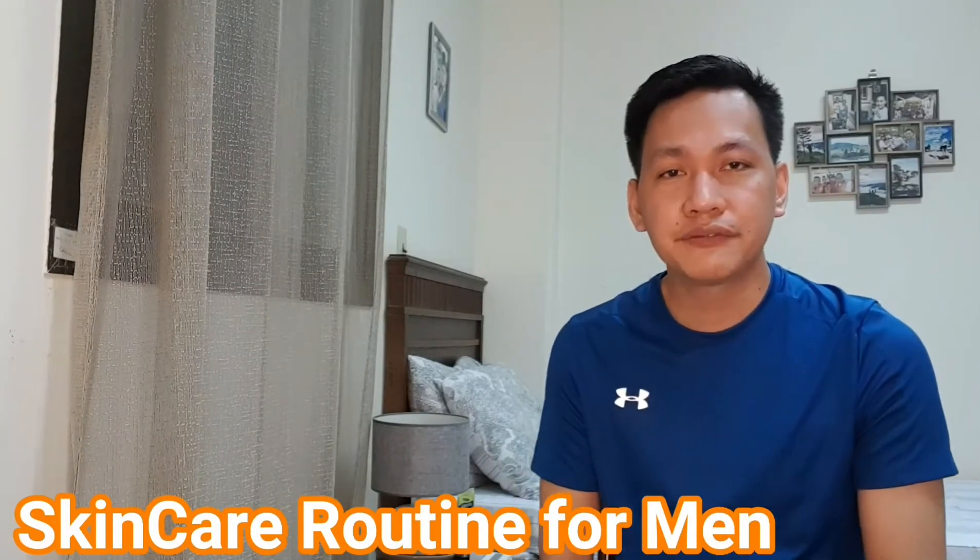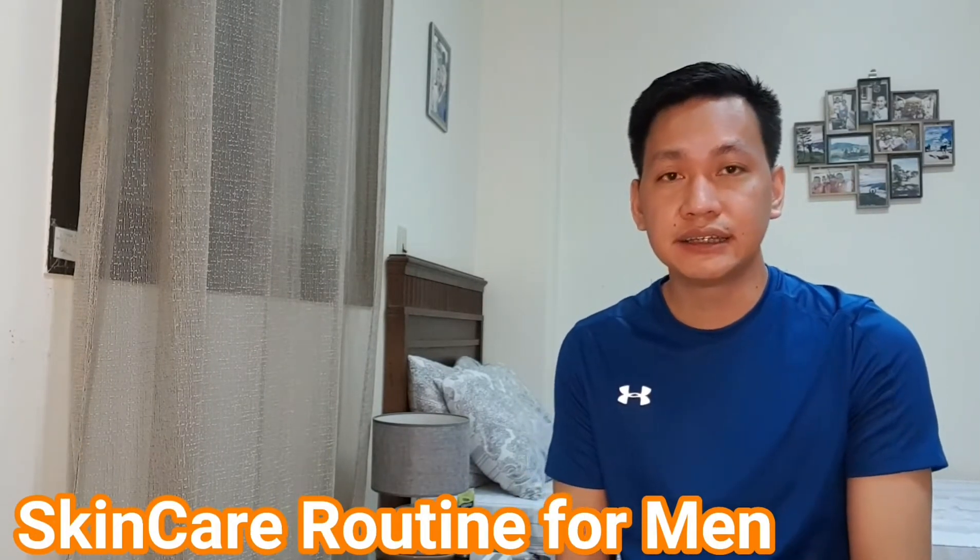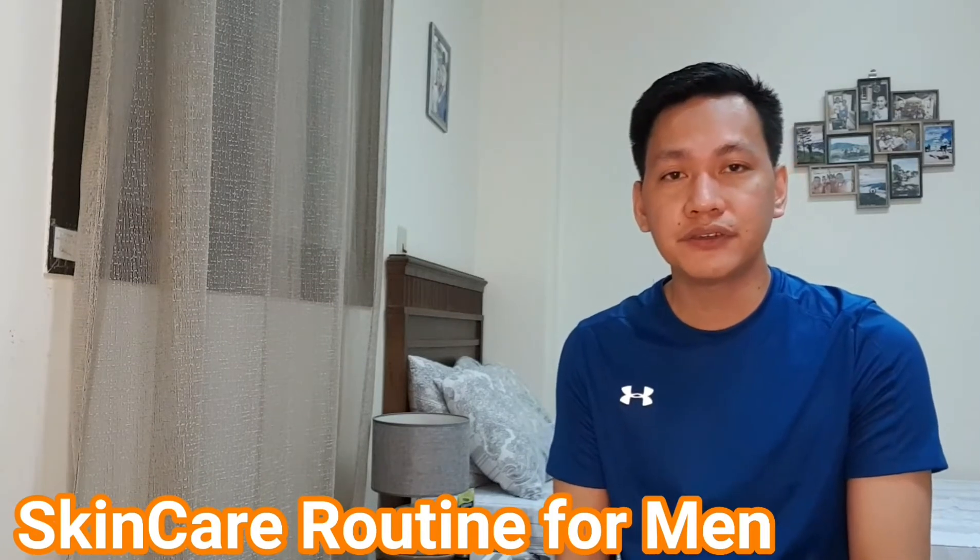Hi mga Kalabentures! For today's video, I'll be sharing with you my skincare routine. We know for the fact that aging, just like life change, is constant. But it feels better if you look younger than your age, isn't it? This photo was taken during the time that I arrived here in Saudi Arabia. And look at me now!